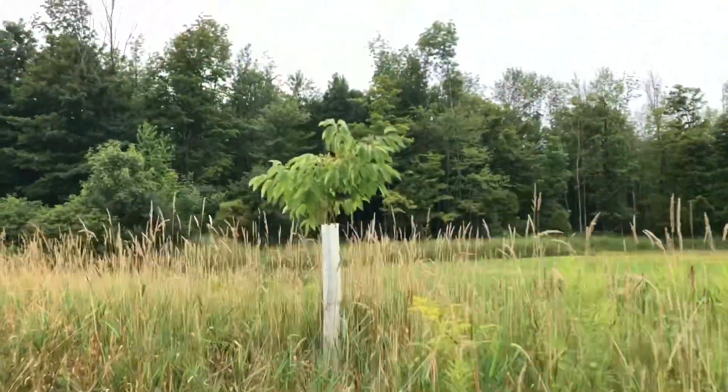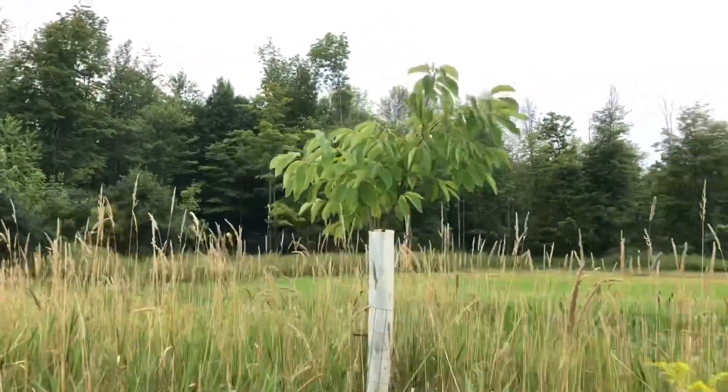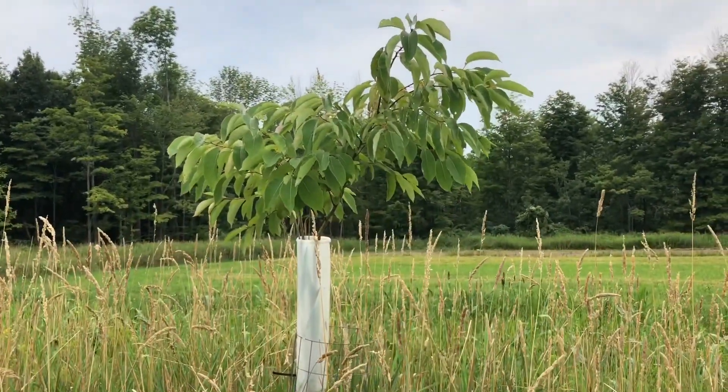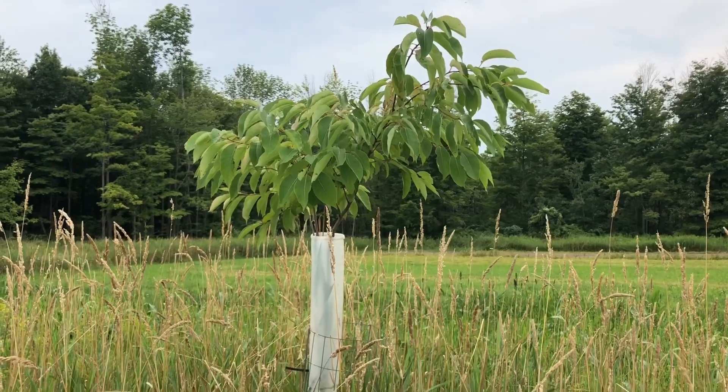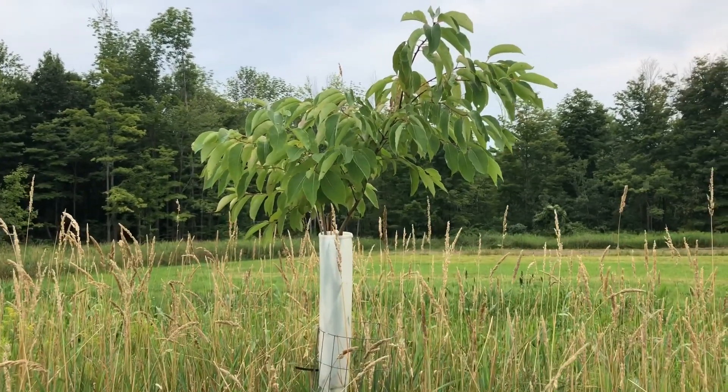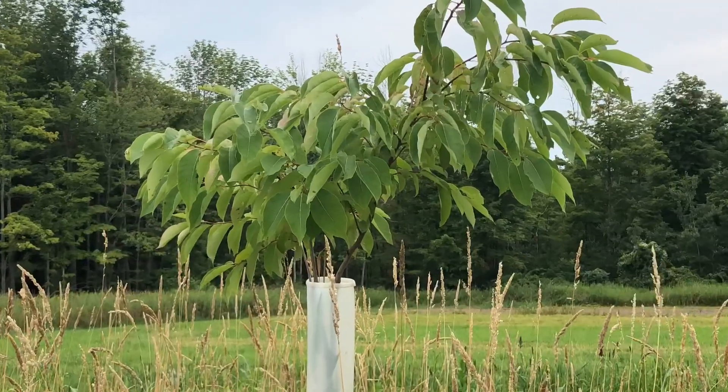Here's another example of this beautiful American persimmon. Just wanted to give an update from the previous update — planted in 2016 from seed.